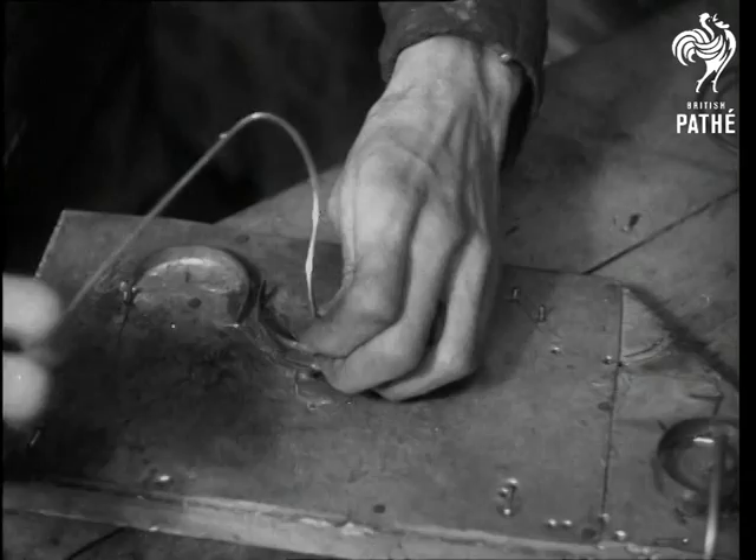You will hardly recognize them now, but when they're completed, there'll be something to get really lit up about.